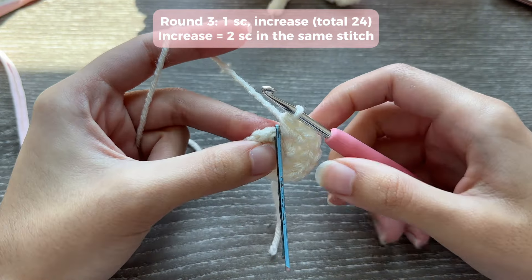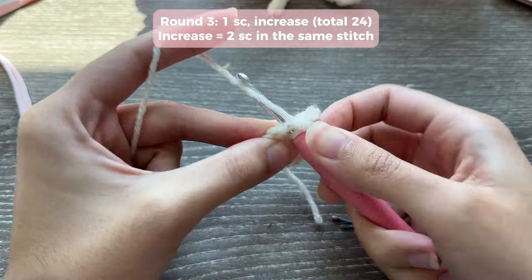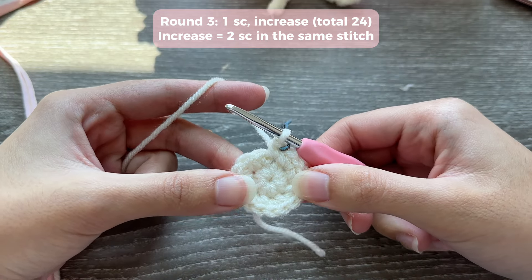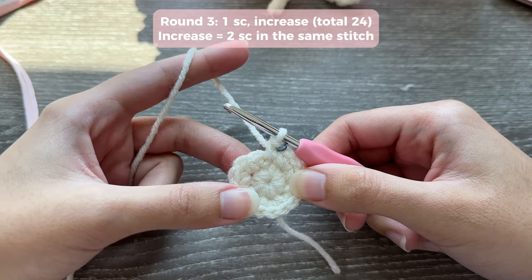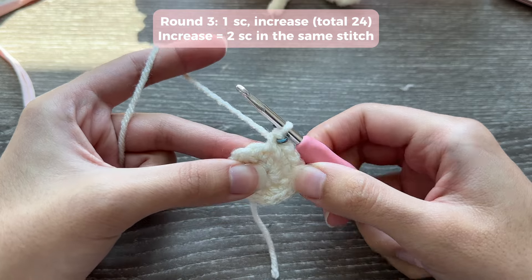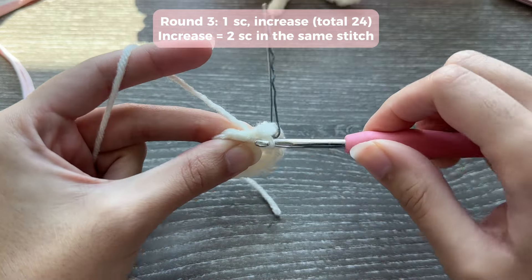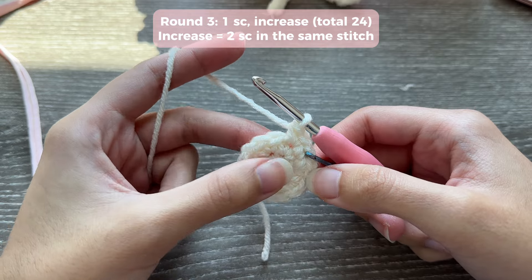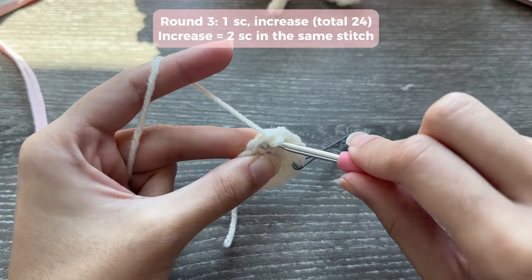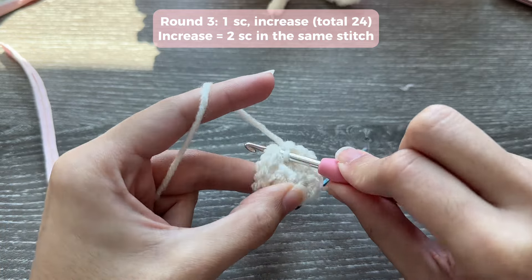For round three, insert your hook into the marked stitch, do one single crochet and mark it. The pattern for round three is one single crochet then an increase — two single crochets in the same stitch. Repeat this all the way around: one single crochet, then an increase. An easy check: if your round ends with an increase, you're probably on the right track.